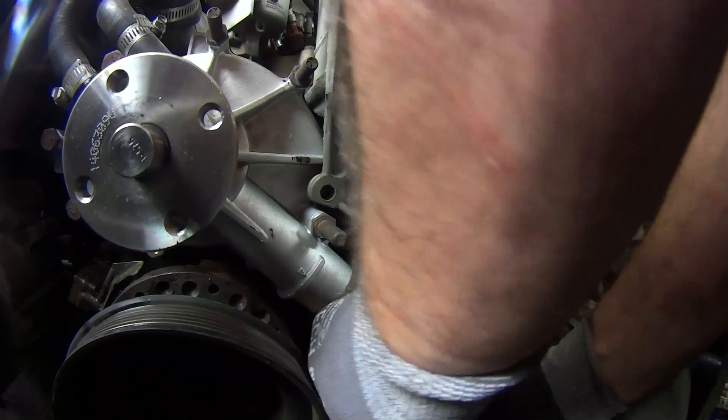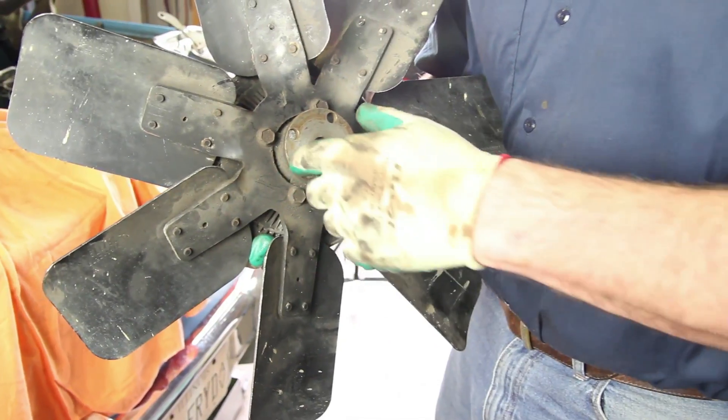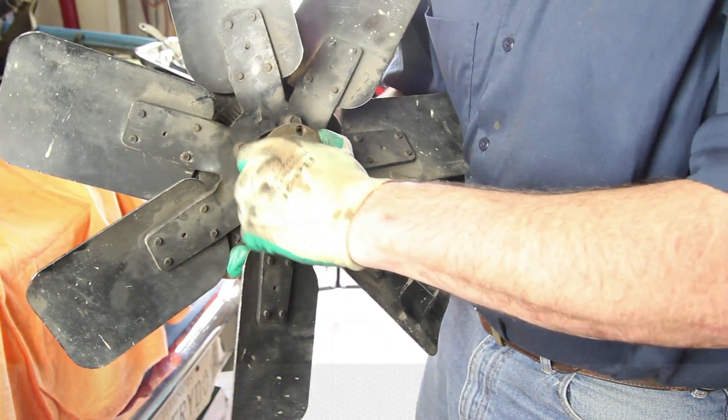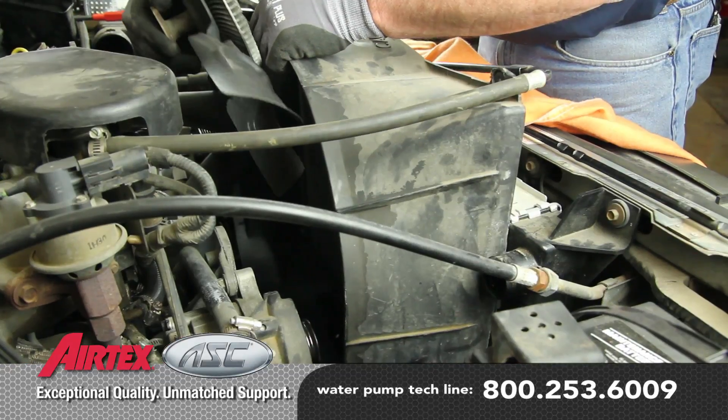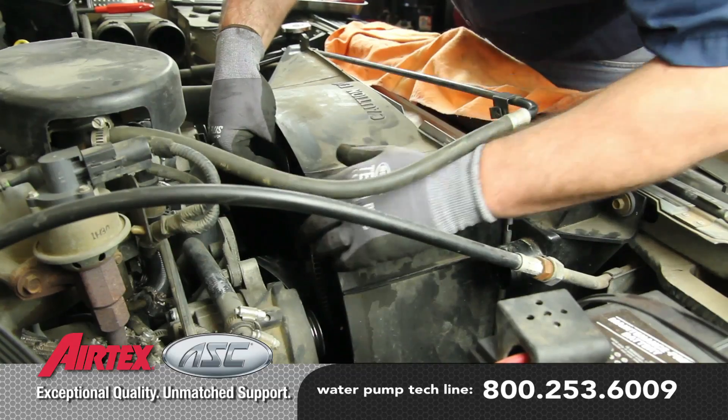Reinstall the lower radiator hose. Inspect the fan clutch, making sure there's no oil leakage or loose bearing. Place the fan in the shroud and gently lower it into place, making sure not to damage the radiator.